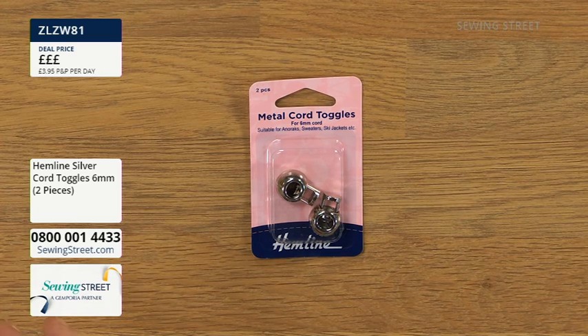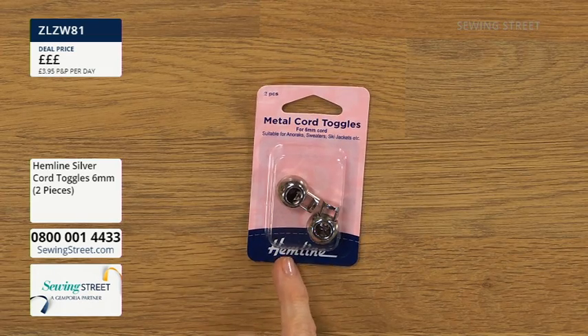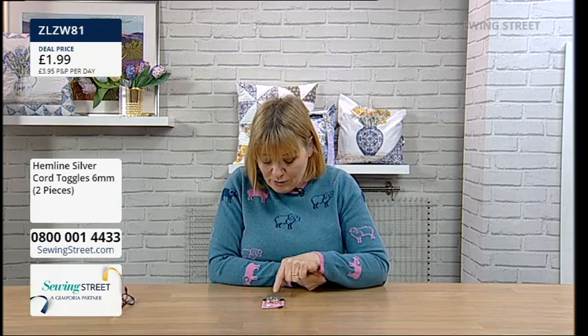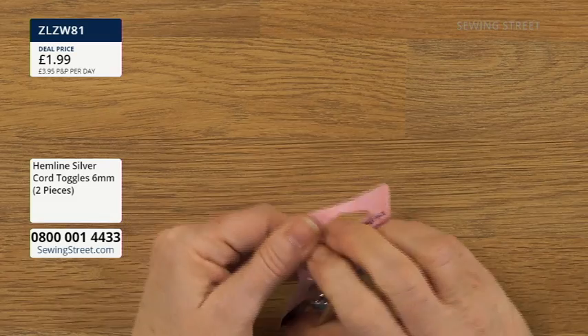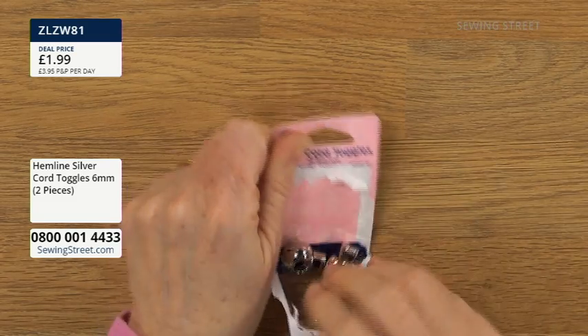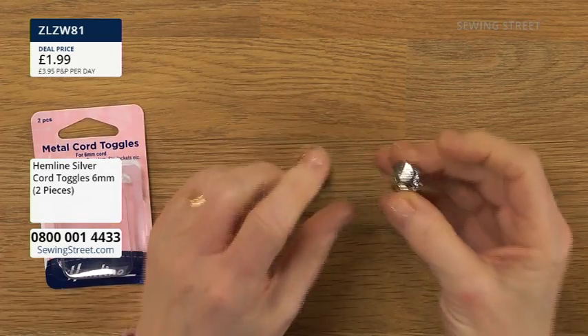They're just a little bit prettier and look really nice with that. You can use them for all sorts of things — they're ideal when you've got a piece of cord, whether it's a drawstring bag or on the end of a garment. Often they just come in white or black plastic, but these silver ones are lovely. The special price today is £1.99 and you get two six-mil ones. I'm going to show you how to use them later.